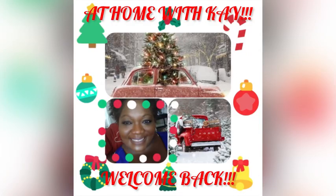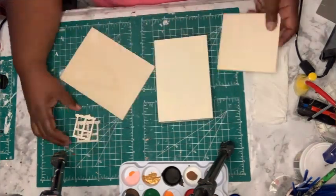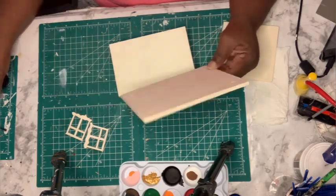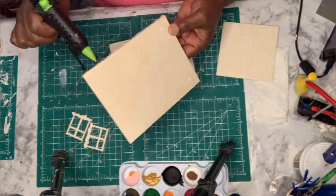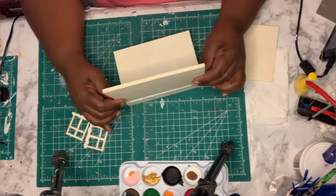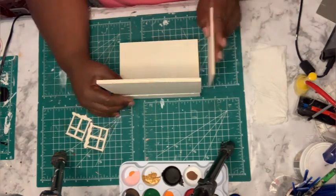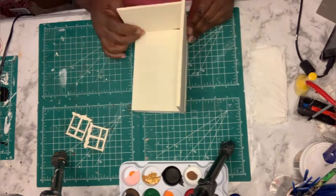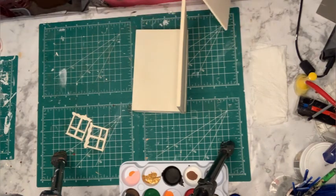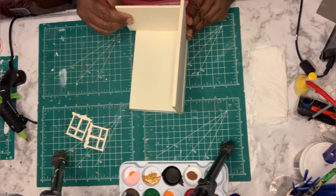Hey friends, welcome back to my channel! I'm here from At Home with K, and today I'm making a nice little Christmas scene — an indoor Christmas living room or family room — using mostly Dollar Tree products. These wood pieces came from Dollar Tree, the little container tray I have turned upside down came from Dollar Tree, and all the little pieces I'm going to be placing inside the scene came from Dollar Tree. These wood pieces I'm gluing here are going to be the walls of this family room — two walls.